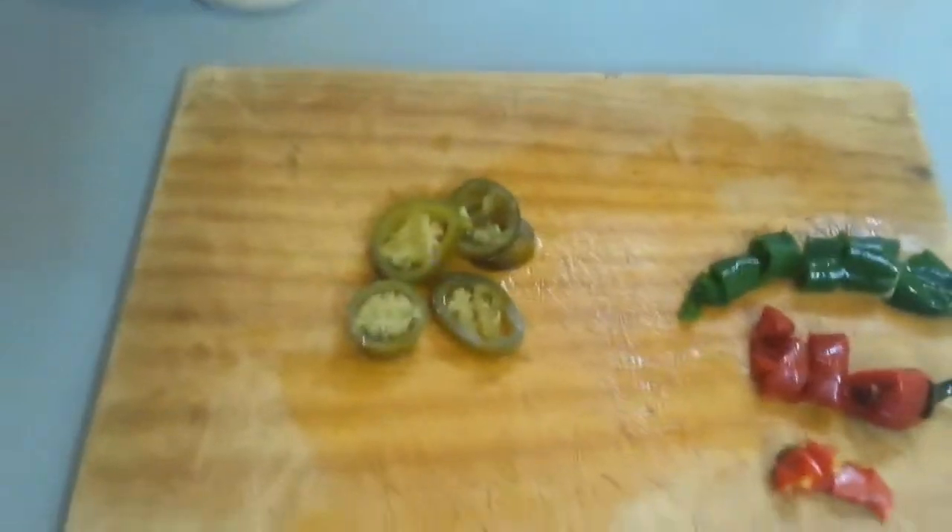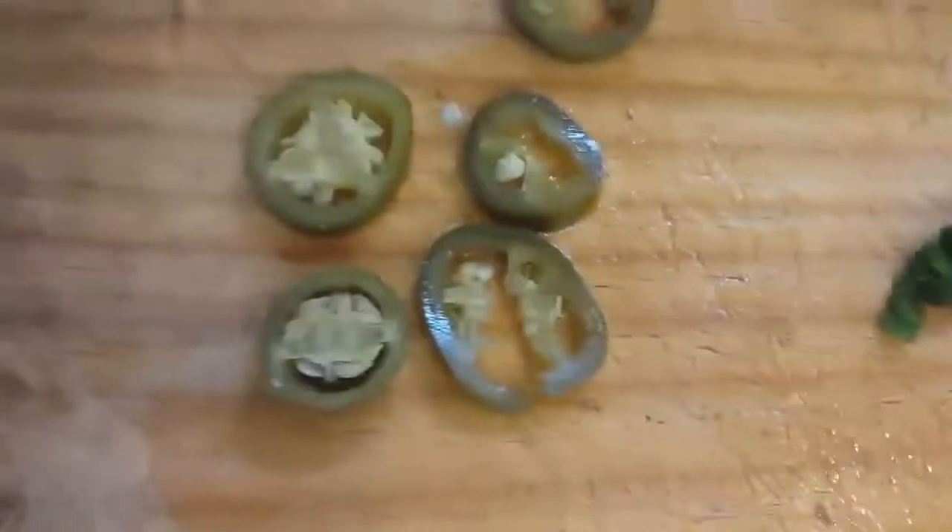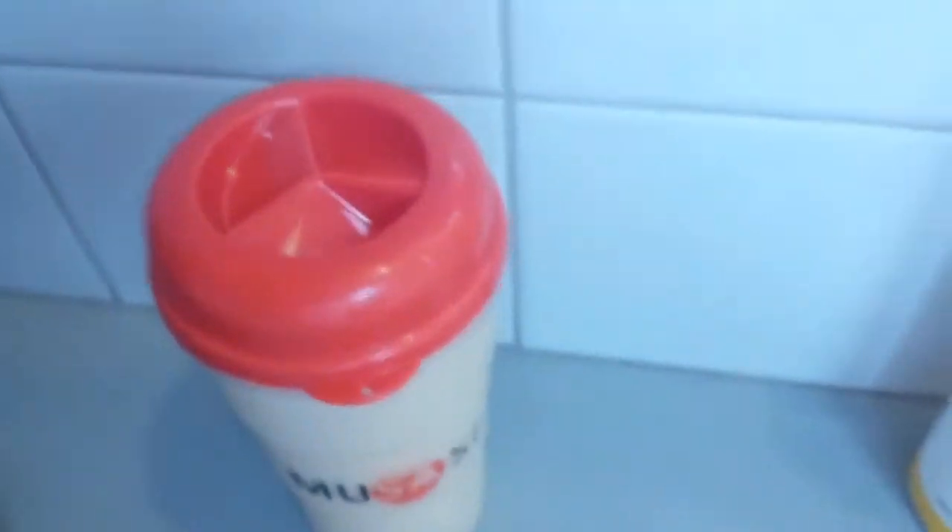You can feel the heat of the chillies already — look at them. These are hot, these are also hot, and this is a waffle.